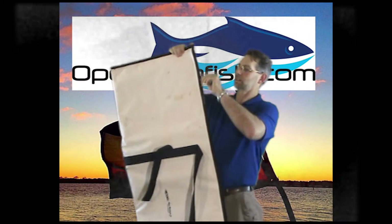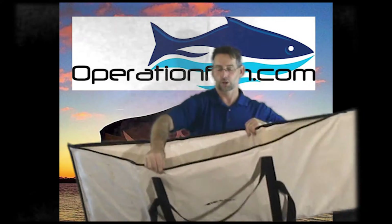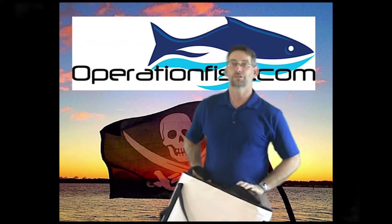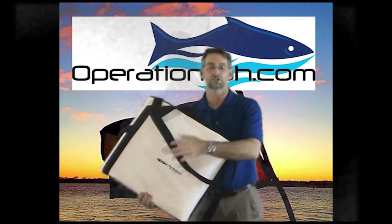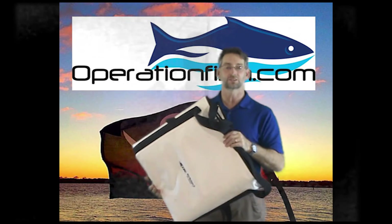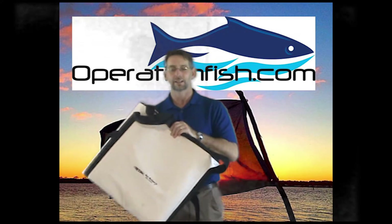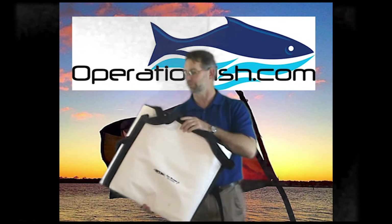It has heat-sealed seams, quite large, quite durable, folds up easy, and is cost efficient. You can get these in various sizes: there's a 19 by 58 inch soft-sided cooler for $115, one that's 19 by 62 for $125, one that's 23 by 70 for $135, and they even have one that's wider and deeper — 30 inches by 65 for $145.